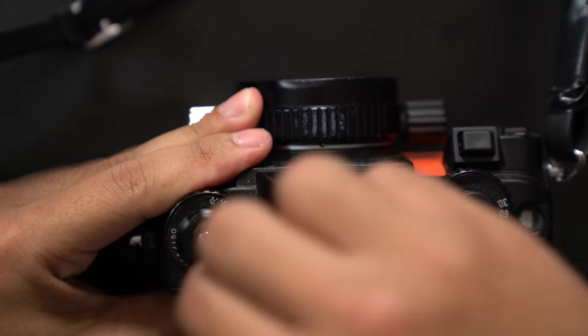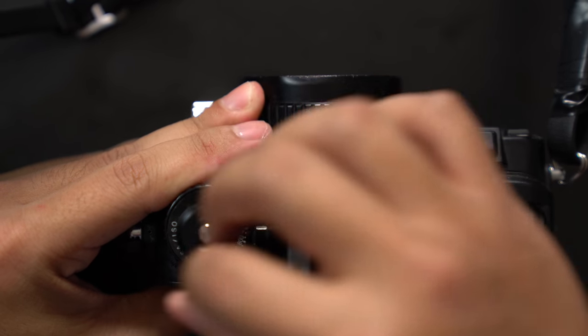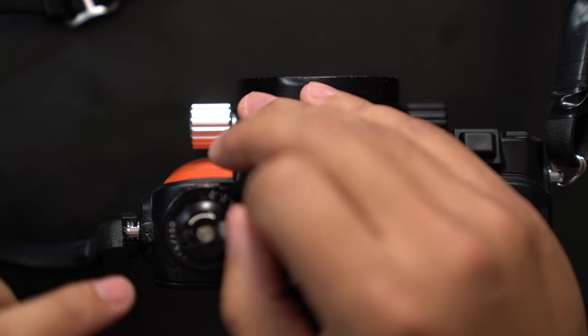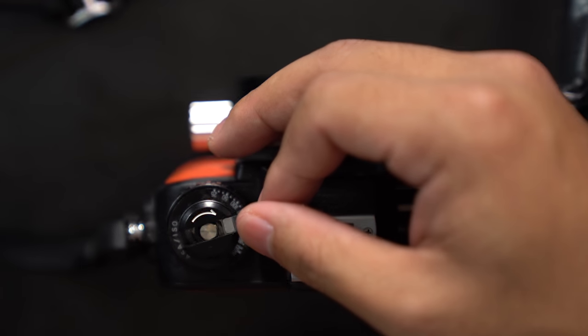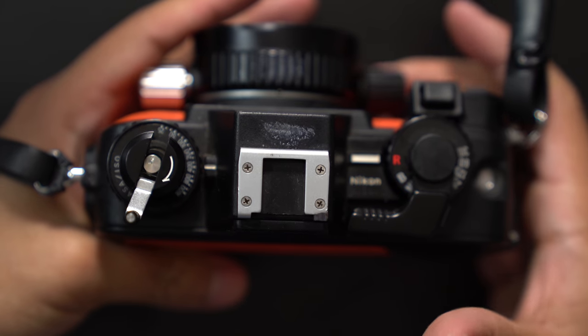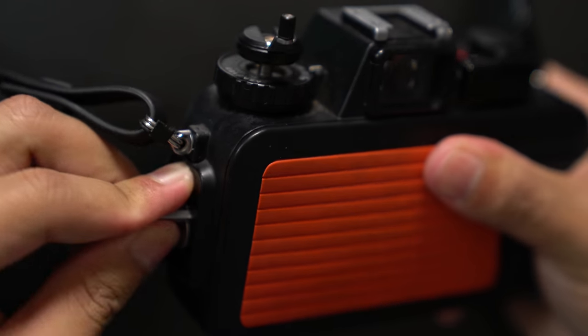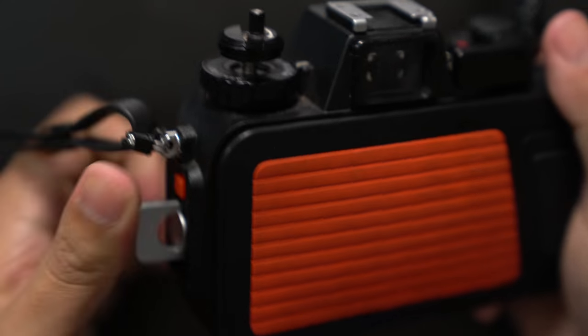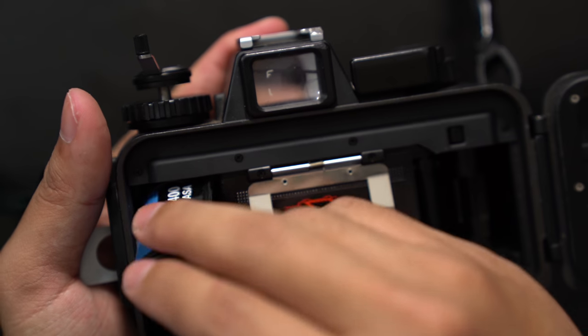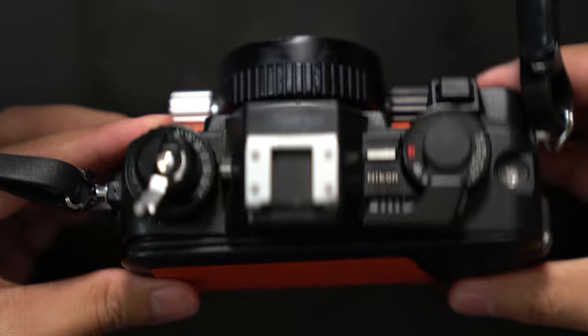You'll notice some resistance, and that's how you know the film is actually being rewound back into the cartridge. Once it's done, you'll feel it break loose from the take-up spool on the right — and it becomes very easy to spin. That's when you know it is done rewinding the film back into the cartridge. When done, repeat the process of opening up the back door — film is rewound and unloaded, and you're ready to load another roll or put the camera away.